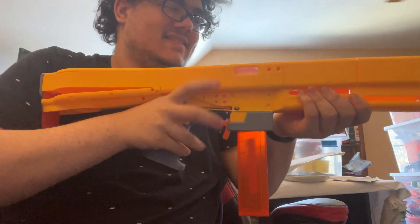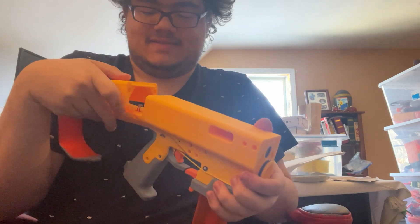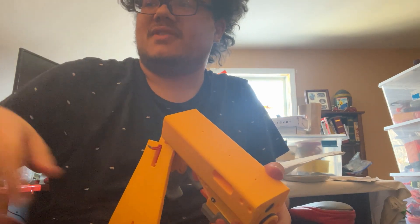Oh no, my stock's falling apart. All right. Oh no, my blaster. There's your top of the burden stock — here's that bit.